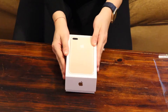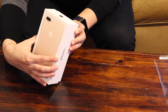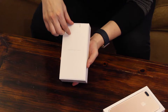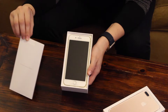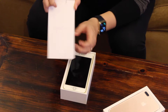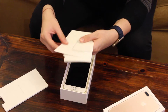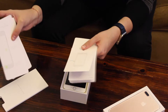Then we have the case, so we're going to open that up. Now that we've taken off the top, we see 'Designed by Apple in California,' and there you have it — the iPhone 7 Plus. Before we take out the phone, we'll see what's in this package here. It gives us some instructions — the basic welcome guide on how to turn on the phone and what the different buttons mean.